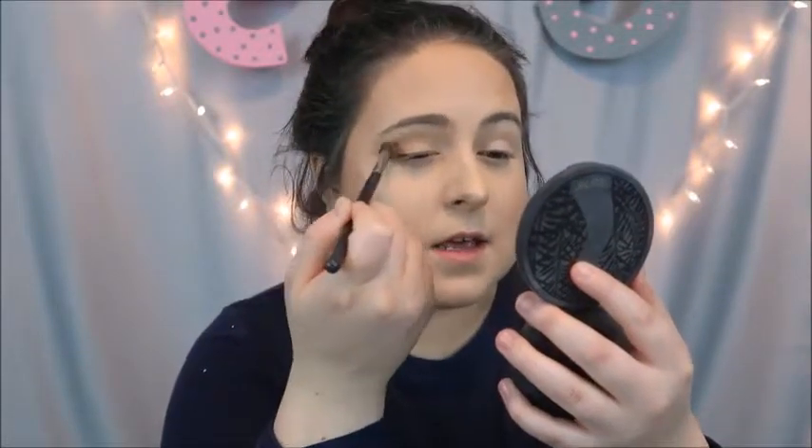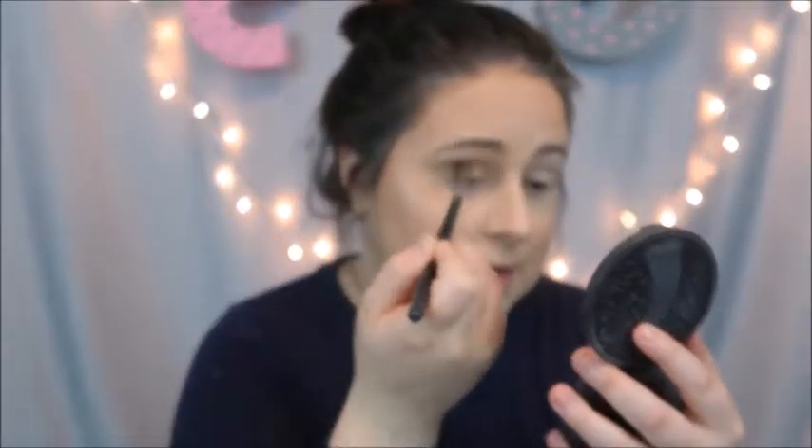I have shown you guys this technique in a previous video before. I love it because you don't have to have any extra products. If you buy bronzer, you basically have a really good transition color. That's one of the things that I really like about makeup — using it universally. I have that all in my crease area. I'm just going to clean that up quickly.